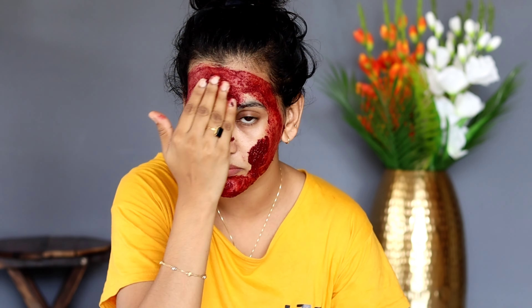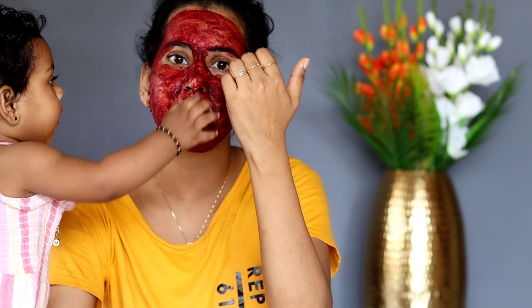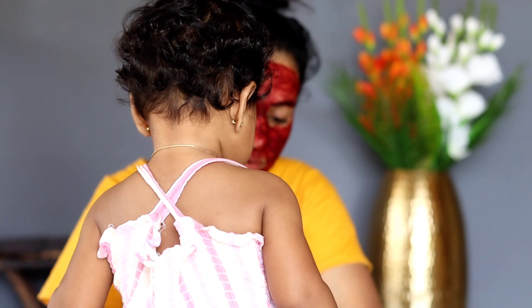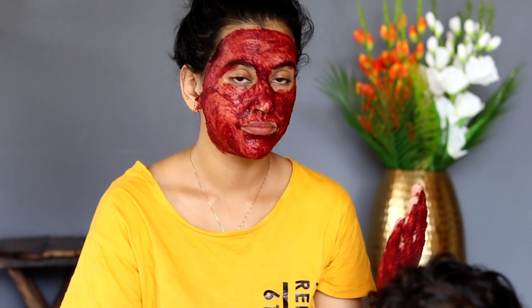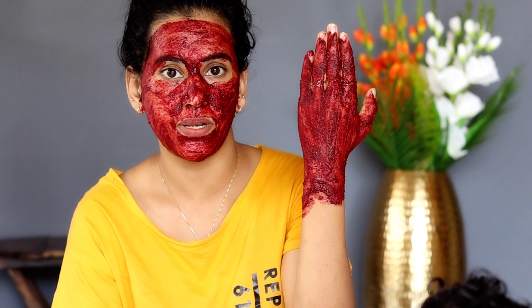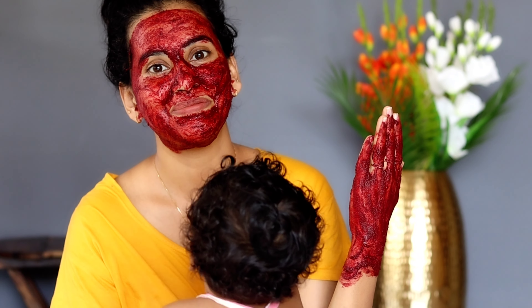Let's put the steam on top. Here we are going to put a couple of layers on the face, so we will leave it on for 20 minutes. We will remove it when it is dry.